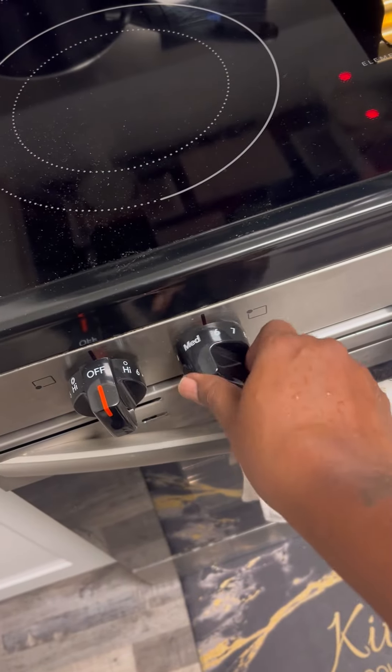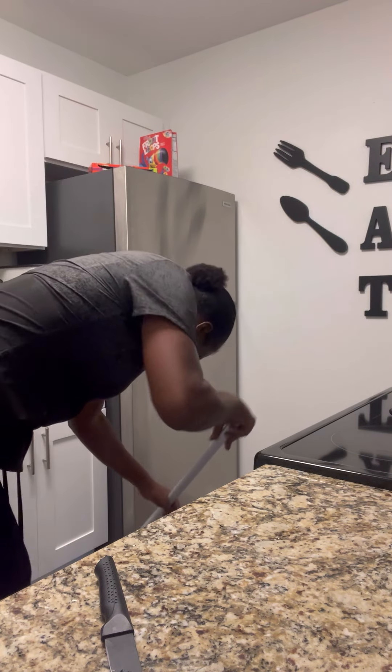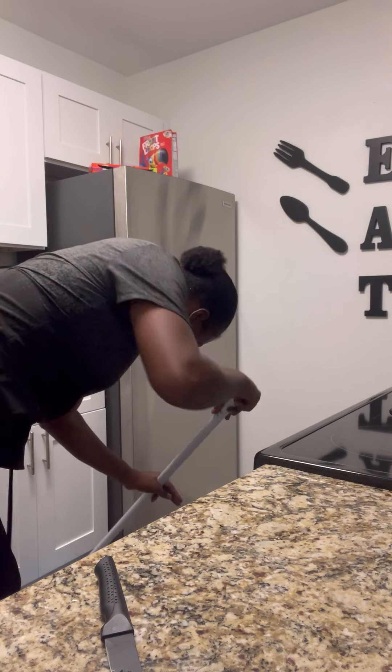We got to learn how to eat brown rice. Ain't nothing healthy for you no more. Don't y'all hate when you start cooking and getting in your groove and then you spill the rice on the floor? Yeah, that's what happened to me — made a mess.